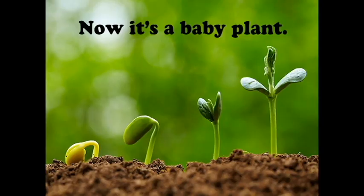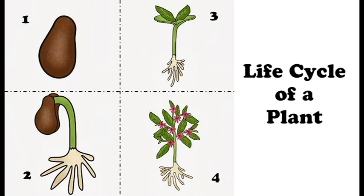The seed falls on the ground, now it's a baby plant. That's the life cycle of a plant.